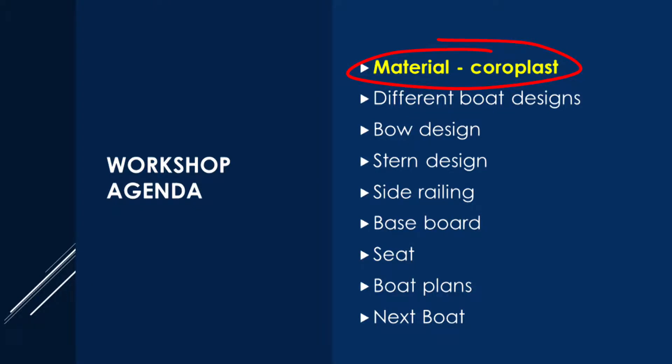A few weeks ago, I held a workshop teaching friends how to use coroplus to make boats. Today I'm going to start documenting what I talked about at the workshop and share it with you. Hopefully you will find it useful.